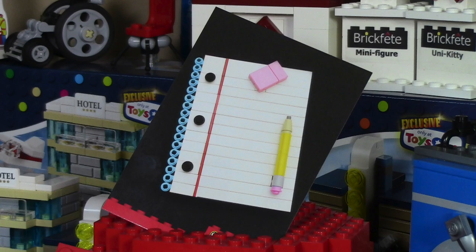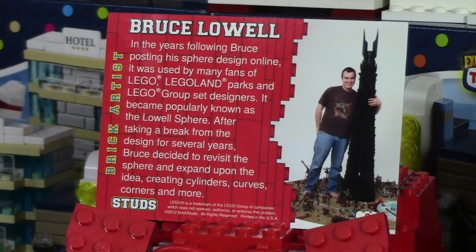Finally, this very last card here is really cool — I really like this build. It is a notebook with a pencil, and it's very unique. It's all made of Lego, and they did use some really unique pieces to capture this look. The builder on the back is Bruce Lowell.